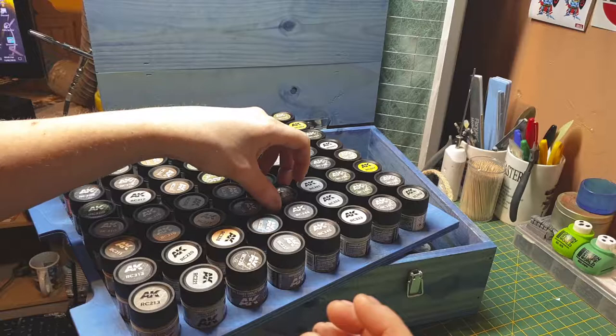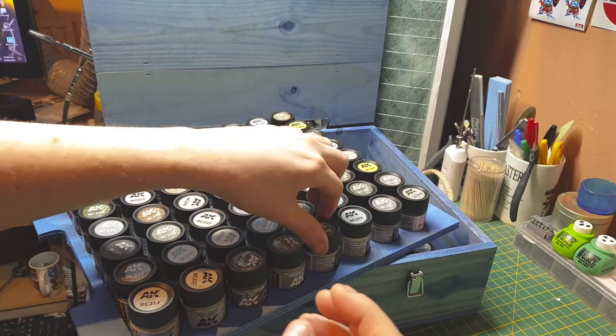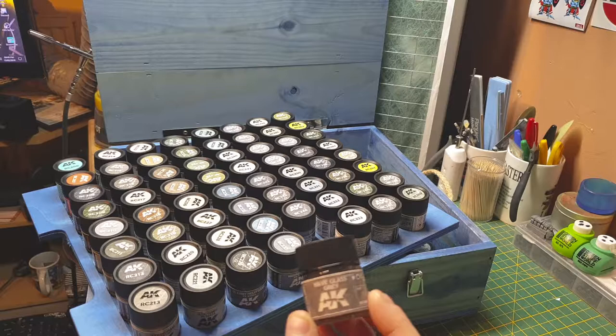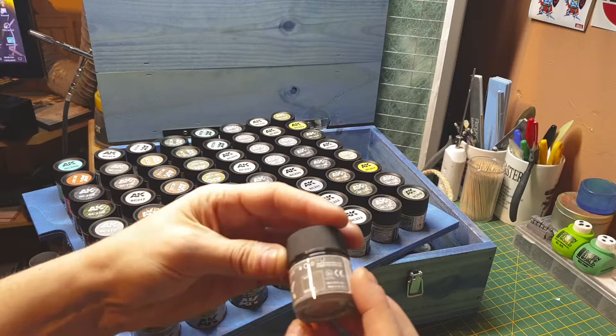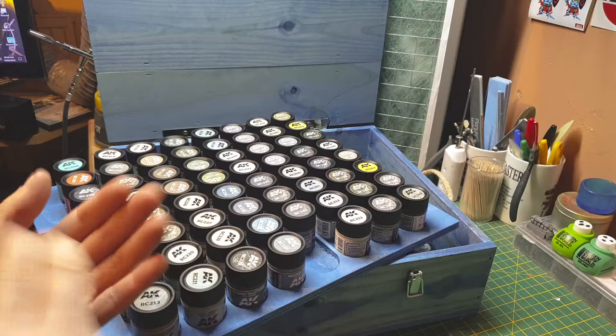We've got another US gray — Federal Standard 36118, medium gunship gray. Then have-glass gray used by US Americans, English, and what I think is that mystery country again. Let's have a look at this gray.